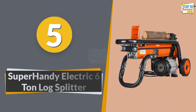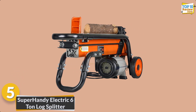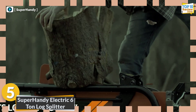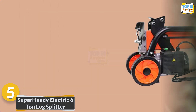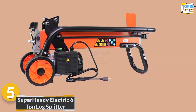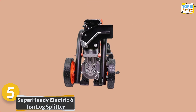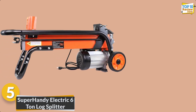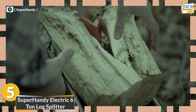Number 5: Super Handy Electric Six-Ton Log Splitter. Meet the Super Handy electric log splitter, your go-to tool for efficient and powerful wood splitting. With a six-ton splitting force, this horizontal machine handles logs up to 20.5 inches long and 10 inches in diameter. The 15A electric motor ensures consistent performance, while the two-hand operation adds an extra layer of safety. Built with durability in mind, this log splitter is perfect for homeowners and professionals alike.